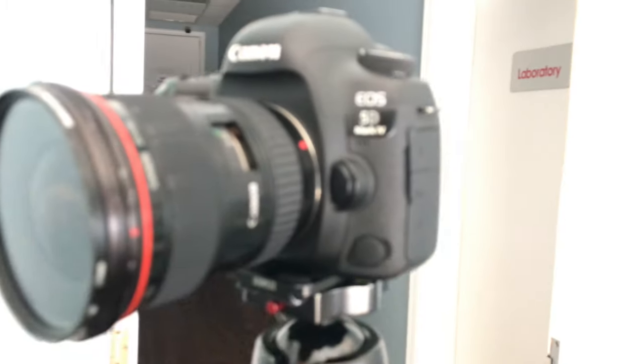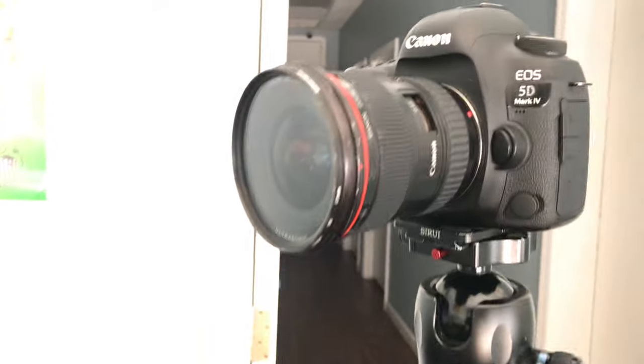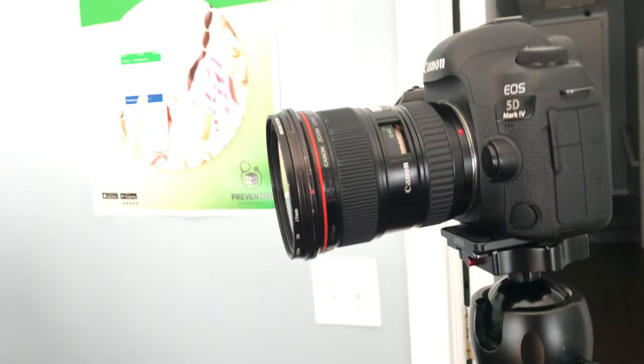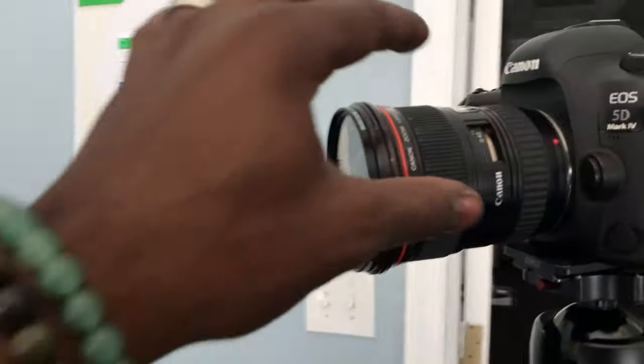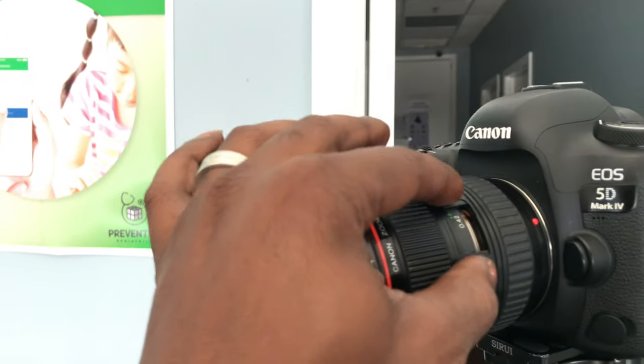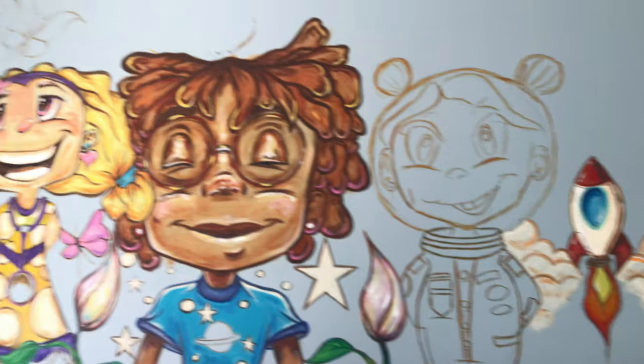This is my Gorilla tripod. This is my 5D Mark IV. And this is my Canon 17 to 40mm lens. Somehow it was in my bag and the mount came off — I had to get it repaired. But it's an exceptional lens and I love it for video. So guys, this is my setup. This is the painting and I'm about to get back to work.